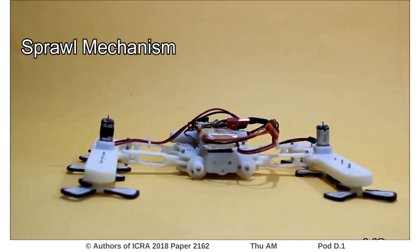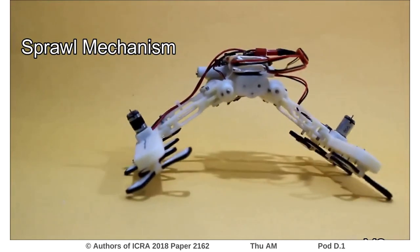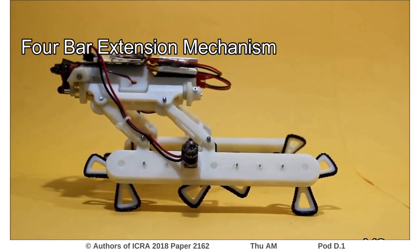In this video we present our new robot, which we named Rising Star. Rising Star is a robot fitted with a sprawling and four-bar extension mechanisms.